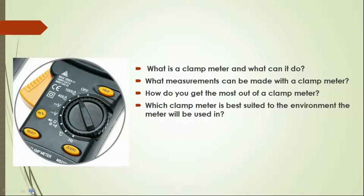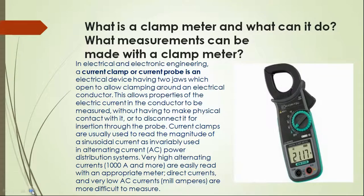First, what is a clamp meter and what can it do? In electrical and electronic engineering, a current clamp or current probe is an electrical device having two jaws which open to allow clamping around an electrical conductor. This allows properties of the electric current in the conductor to be measured without having to make physical contact with it or to disconnect it from insertion through the probe.